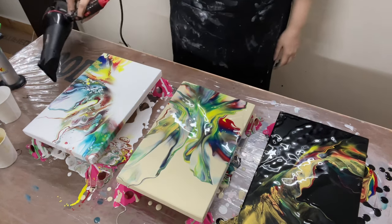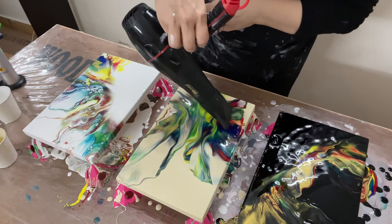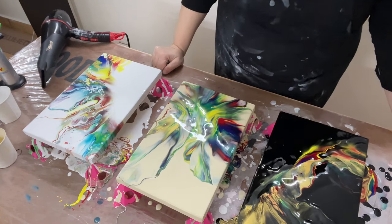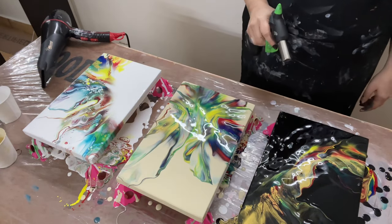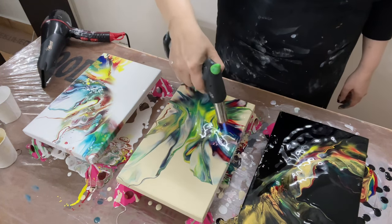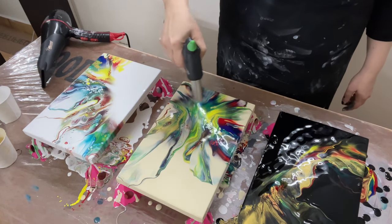The colors are so vivid in this — it is just stunning. There's a lot of negative space but it's all right. The cells will be just amazing on this one — yeah, it's just popping up like anything. It's gorgeous.